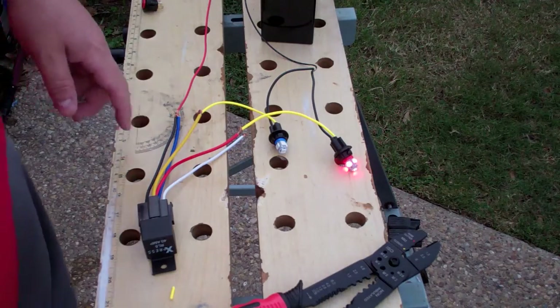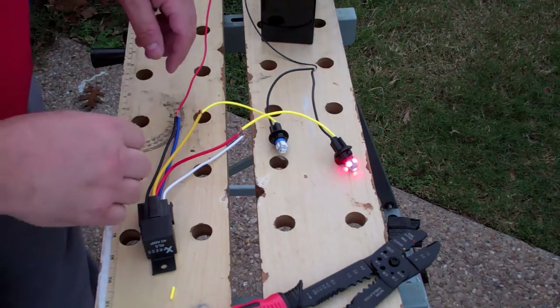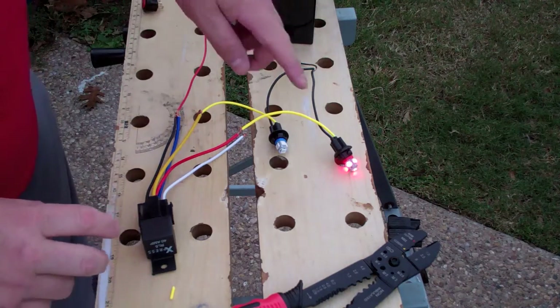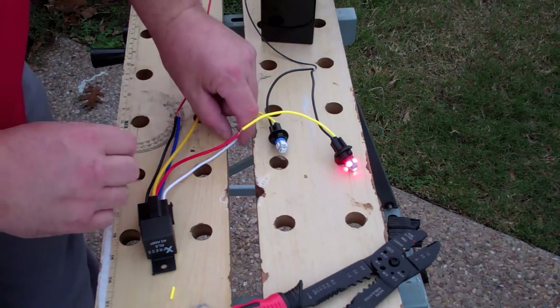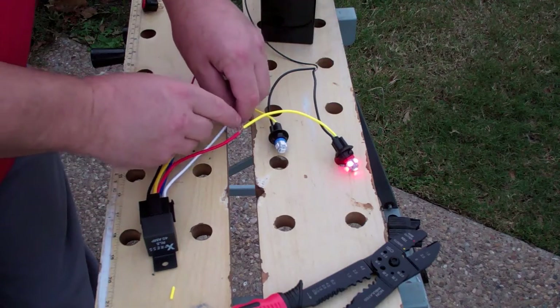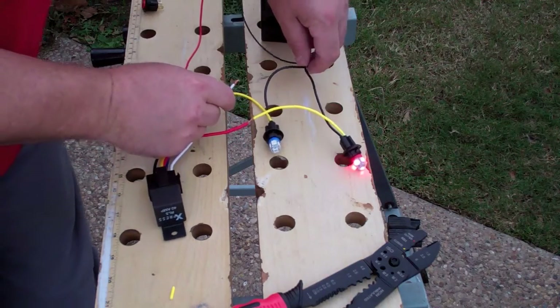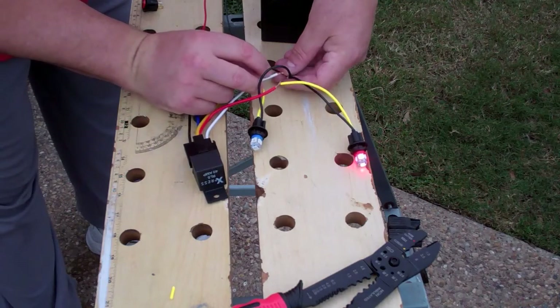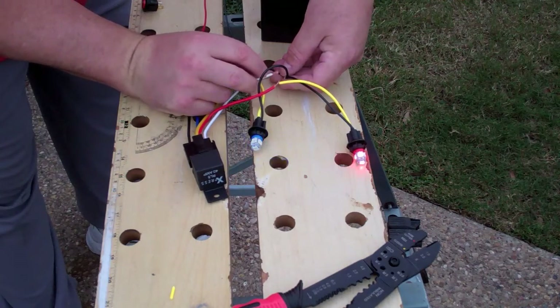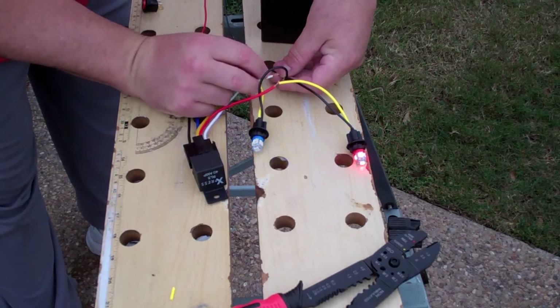This time we have one input going to two different outputs. Right now the relay is off and it's powering down the red wire to the red light — just so it would be easy to see. When you kick the relay on, the blue light will come on and the red light will go off. So: relay on, relay off, relay on, relay off.